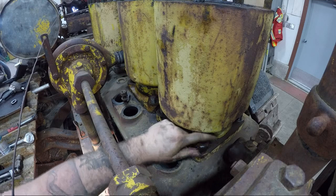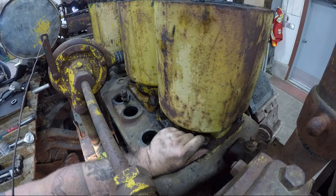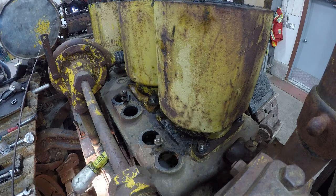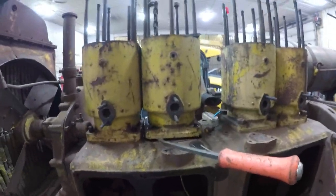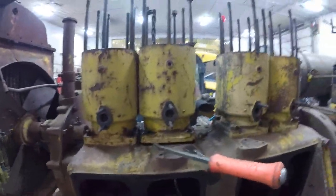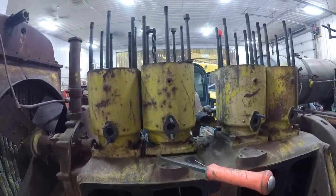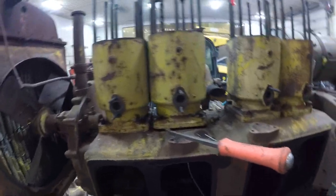That's number one out. I got the number two jug moving — it looks like the whole piston is going to come with it, which is alright. But it's way too heavy to lift, so we're going to get rigged up and use the skid steer to pick the assembly right out of the tractor.